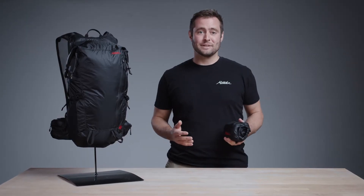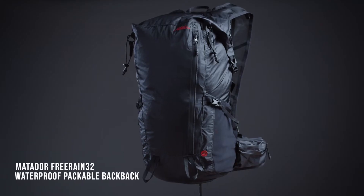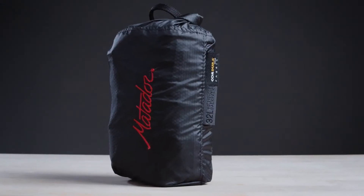Get outside and defy the elements with Matador's Free Rain 32 Packable Backpack. This 10-ounce pack has all the features you need to push your limits in the gnarliest conditions, so you can worry more about your objective and less about the weight on your back.